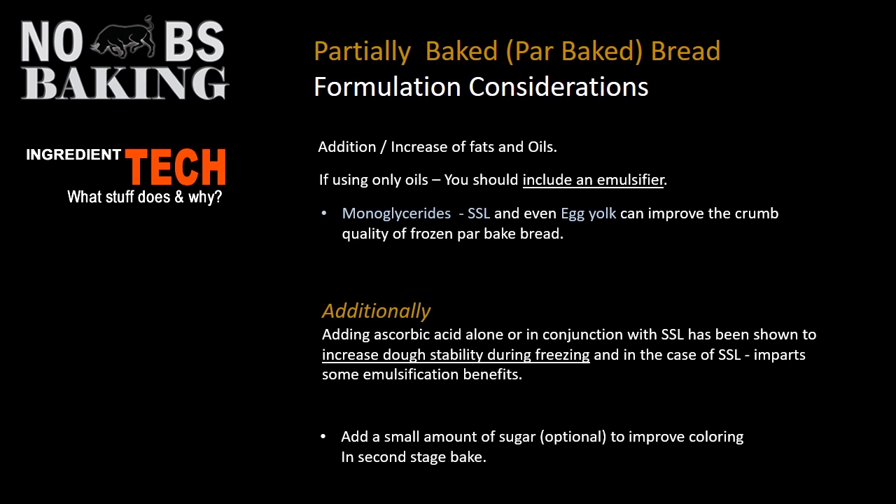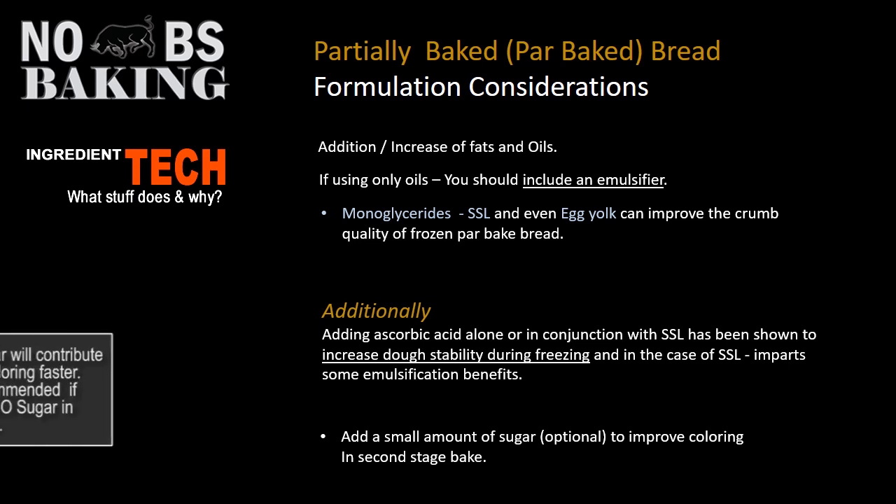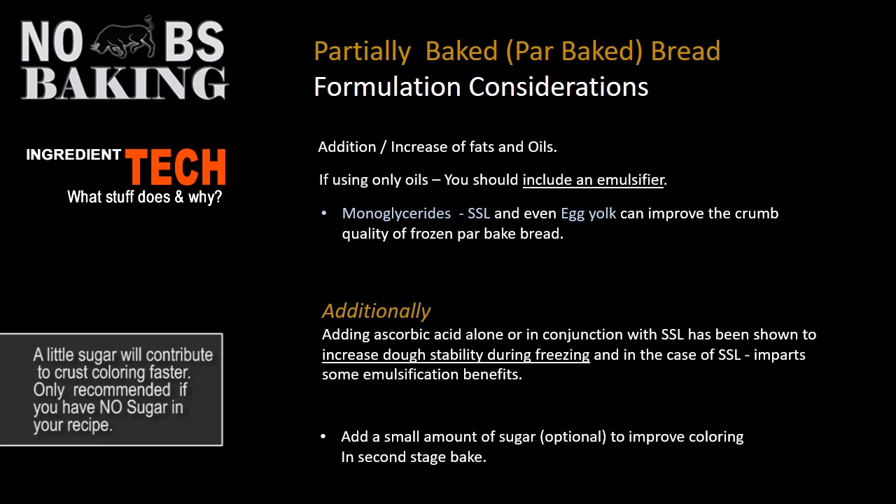If you're using a formulation that is very lean, you might want to consider adding a very small amount of sugar — not so much to impart sweetness to your product, but more to aid in the coloring during the second stage of baking.